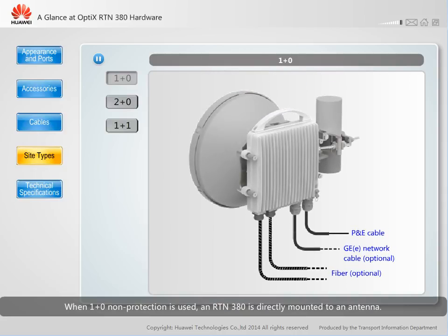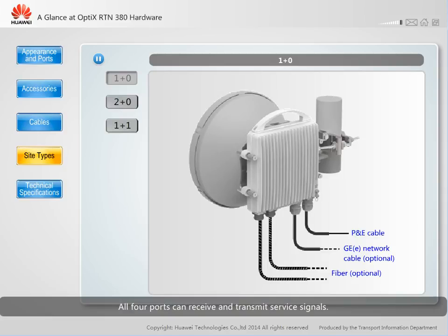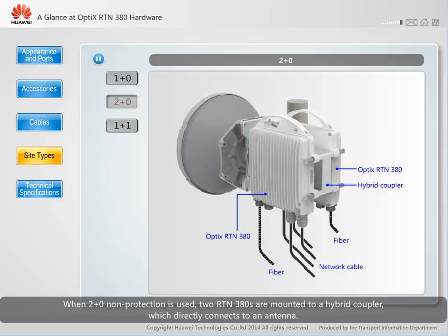When 1+0 non-protection is used, an RTN380 is directly mounted to an antenna, and all four ports can receive and transmit service signals. When 2+0 non-protection is used, two RTN380s are mounted to a hybrid coupler, which directly connects to an antenna.